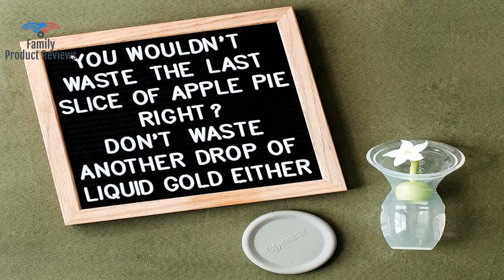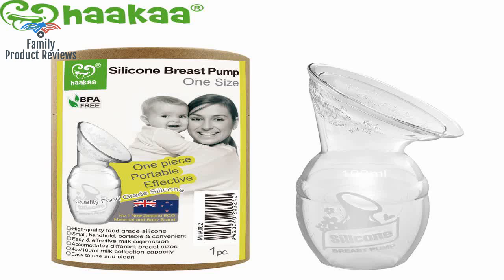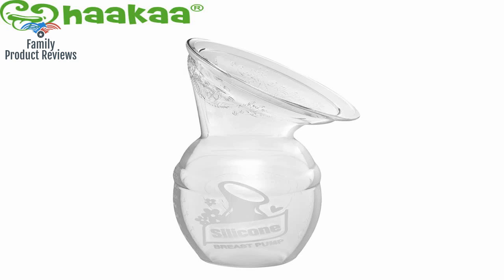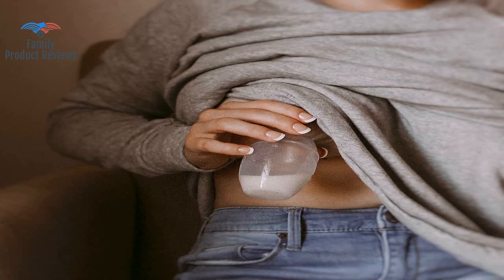If you are a leaker, it's a great product to catch all the milk from your letdowns while baby is nursing on the opposite breast. Please buy this for all of your expecting friends and yourself. Don't second guess yourself about it.